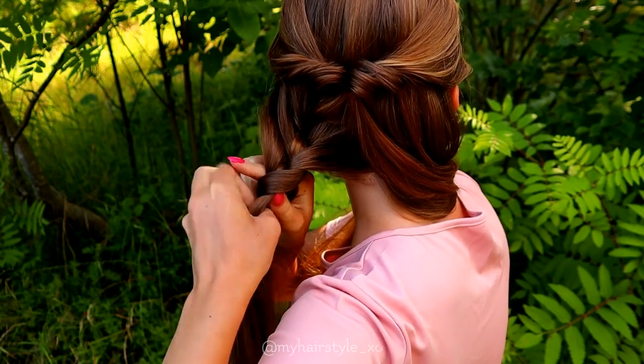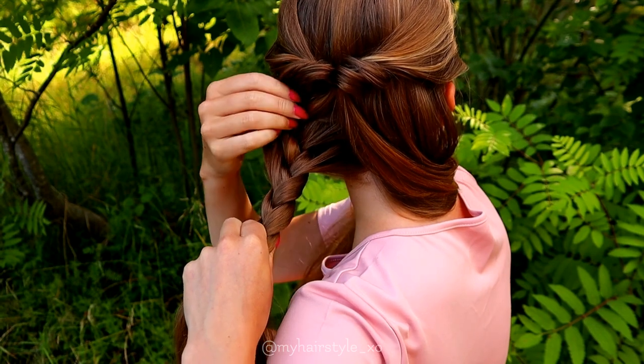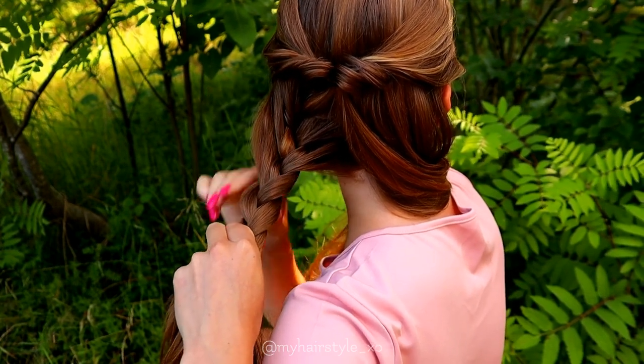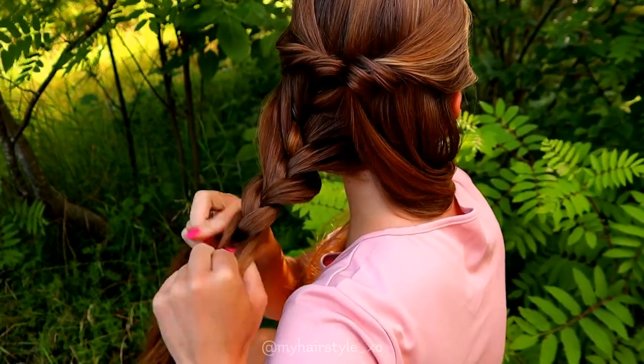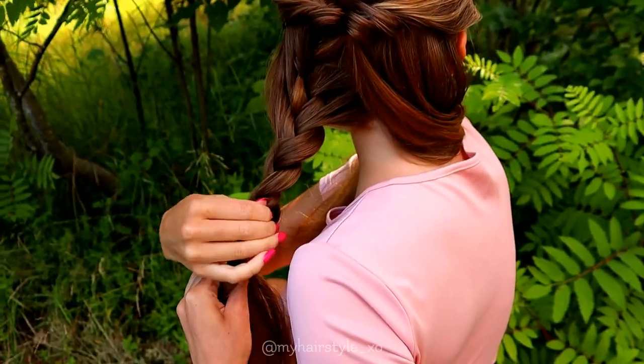Once I've added all the hair in, I keep on braiding until the end of the hair. If you'd like some extra volume for this hairstyle, you can also pancake the edges of the braid to make it look a little bit bigger.